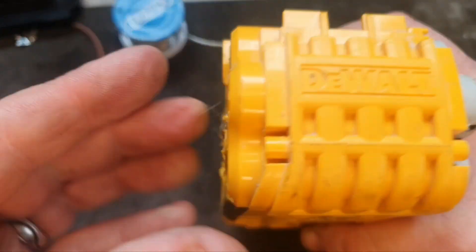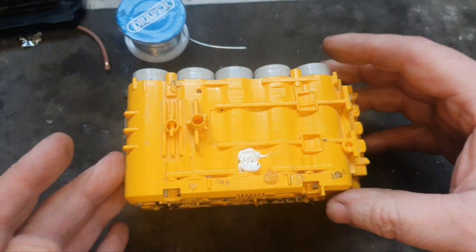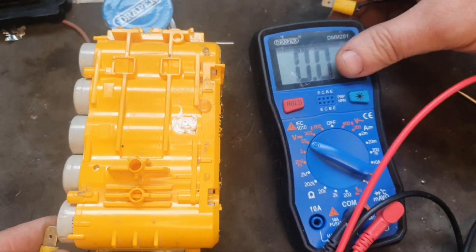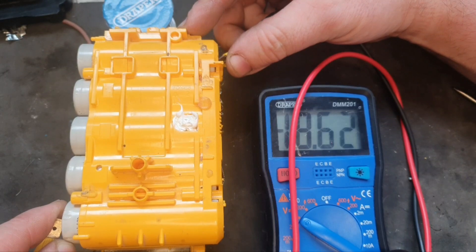Here we are, we have the pack all connected together. I just have to try and put the top on it now and secure it. Just doing a quick reading on this pack here, and we get 18.65 volts — so that's pretty good.